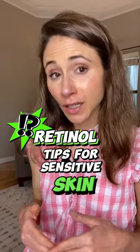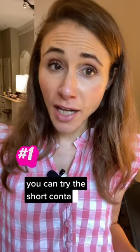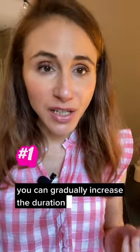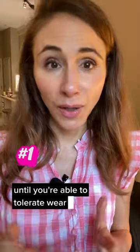Here are three methods to introduce retinol into your skincare routine if you have really sensitive skin. You can try the short contact therapy approach where you apply a thin film to a clean face, leave it on for an hour, and then wash it off. You can gradually increase the duration of time that you have the retinol on the skin until you're able to tolerate wearing it overnight.